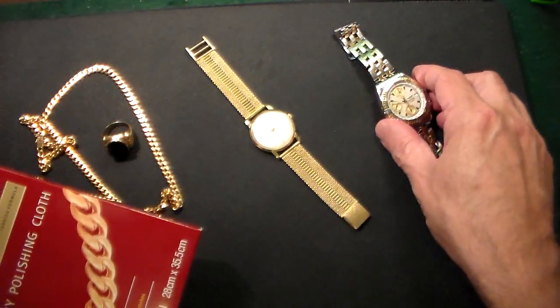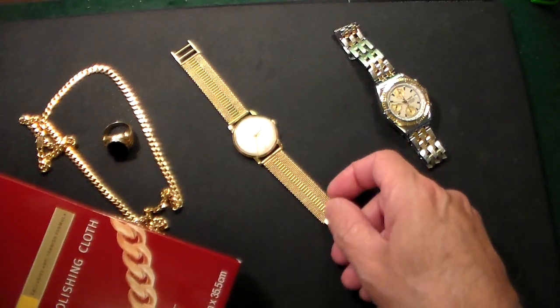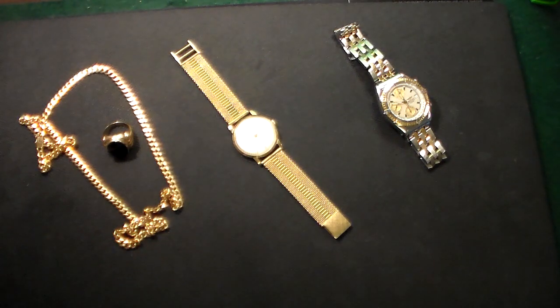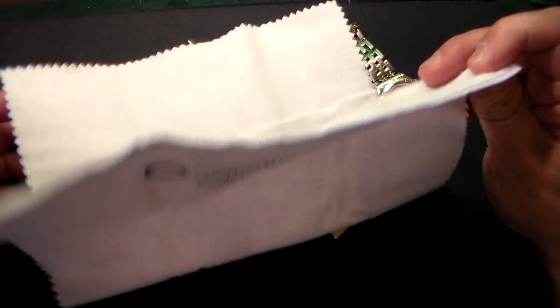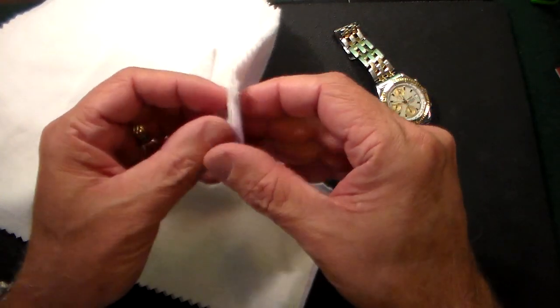If you saw last week's video, I just acquired this IWC International Watch Company vintage watch and I did a crystal polish on it, but now I want to really polish the gold. So inside the box you get these two cloths — a light color cloth and a darker cloth.